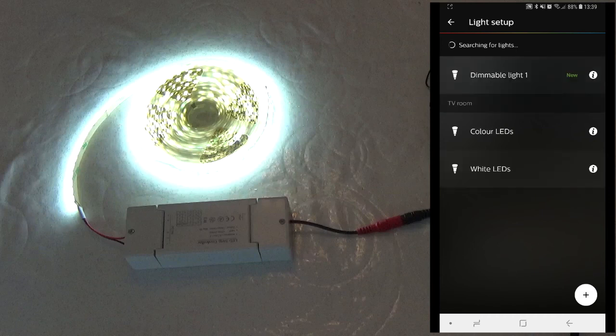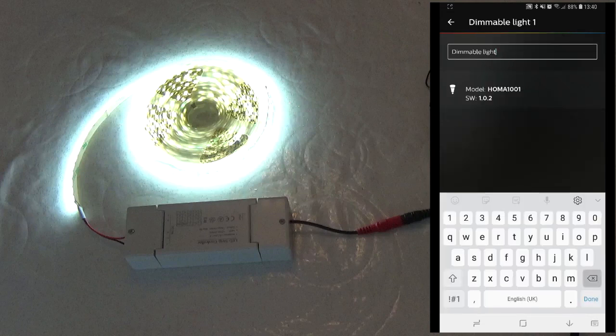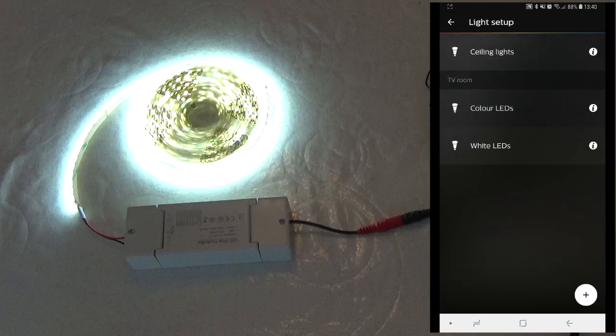For single colour LEDs, a new device called Dimmable Light 1 will appear. And for RGBW LEDs, there will also be Extended Color Light 1. Feel free to rename these now to something more relevant — this will be the device name that you use on the Amazon Echo. Then ask your Amazon Echo to look for new devices. Don't forget to press the button on the Hue bridge.